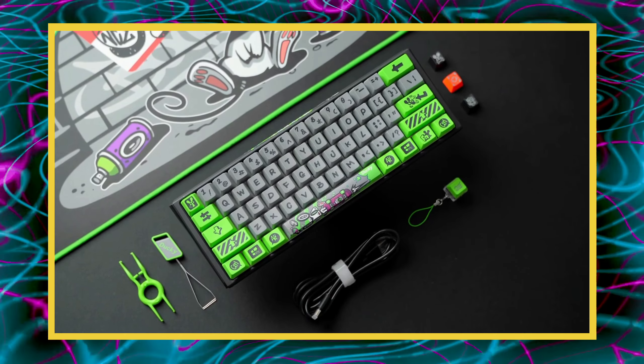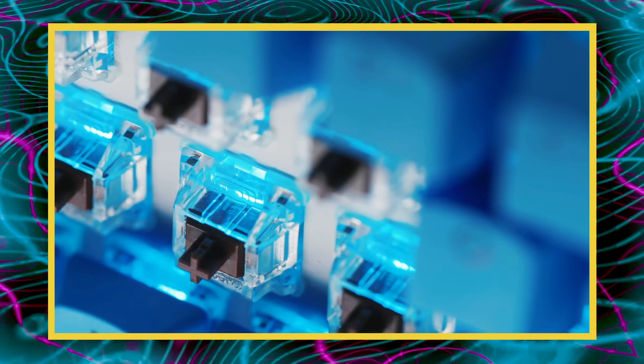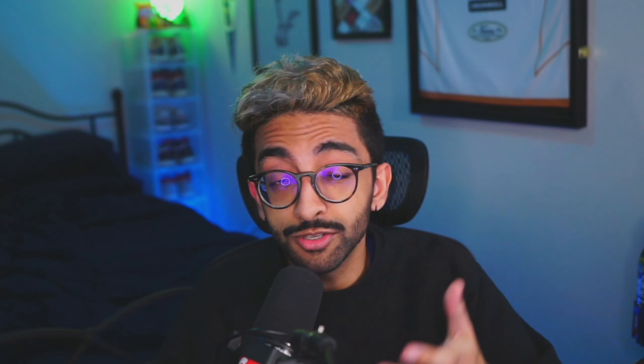The keyboard, unlike the mouse, hasn't changed too much. Sure, we have RGB and an insane amount of mechanical switches to choose from and the ability to macro. But the way you use a keyboard while gaming really hasn't changed, and it isn't the most ergonomic solution either. Depending on the game, you may have to do some finger yoga to hit a key, or in my case, fat finger the wrong key. For the most part, the usable area on a gaming keyboard tends to stick to the left-hand side — and that's one of the problems Azeron is looking to fix.